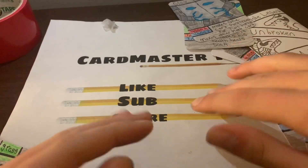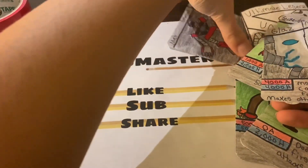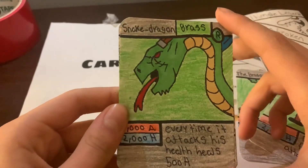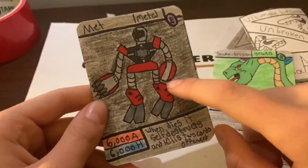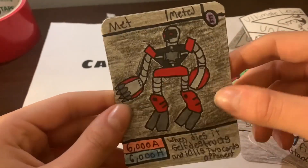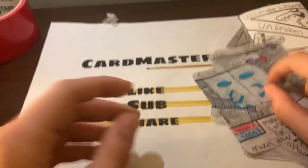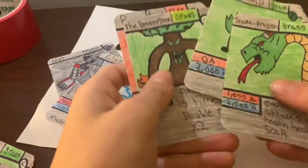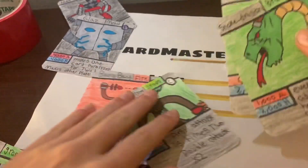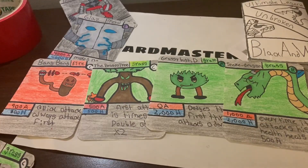So the best cards we got today: Snake Dragon is a really good rare, and Met with 6000 attack and 6000 health is our best card overall. Glaze is really strong too — 4000 attack and 4000 health. Now let me grab all the returning Ultimate Legend cards from this pack opening. We got four of them: Snake Dragon, Grassy Bush, Brassy Tree, and Bang Bang.